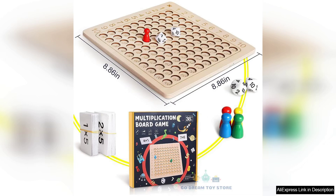Overall, this wooden multiplication board game is a high-quality, effective learning tool that transforms the often-dreaded subject of math into an enjoyable experience. It's a perfect blend of fun and education, making it highly recommended for parents and educators alike.